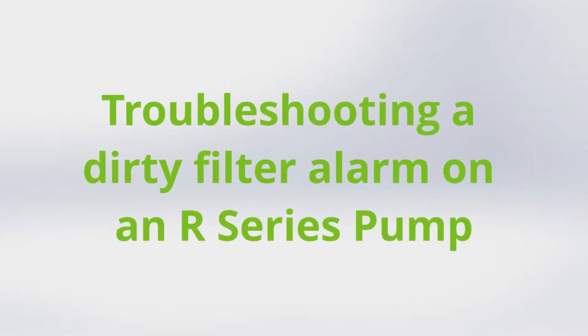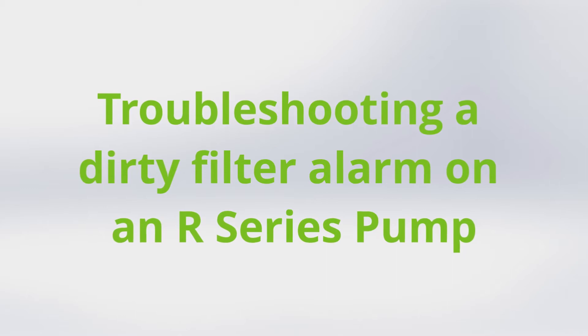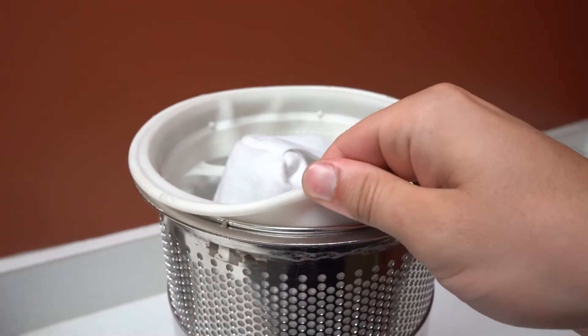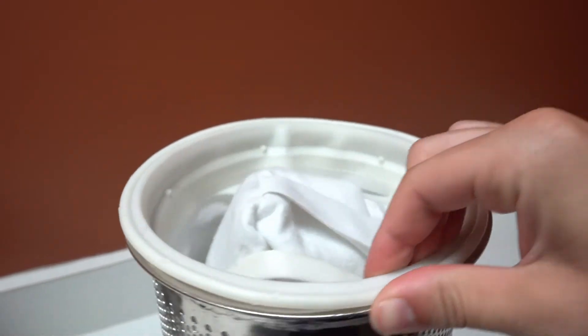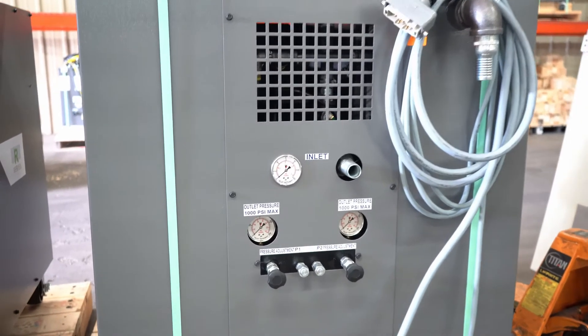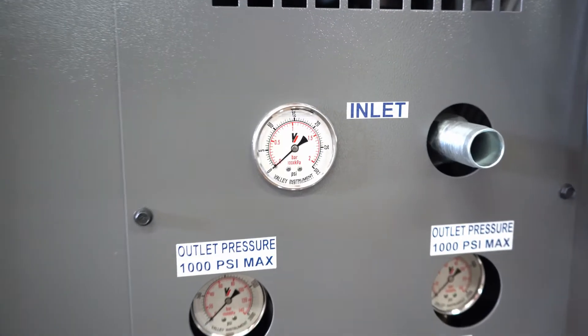Today we're going to walk through troubleshooting a dirty filter alarm on the R-Series pumps. MP System uses 5 micron filter bags as a standard. Our bags feature a sewn-in o-ring to help keep debris out of the tank during filter changes. There's a 30 psi gauge on the front of the pump that will show the pressure leading into the filter bags.